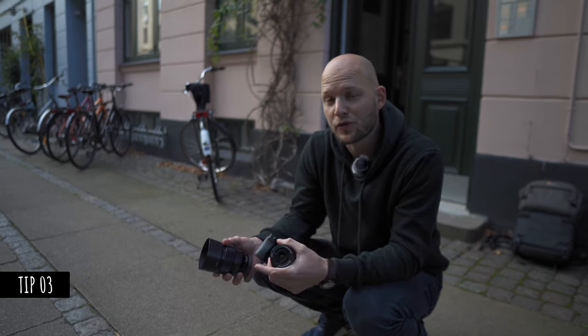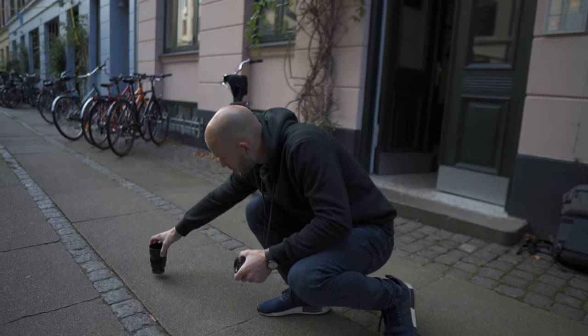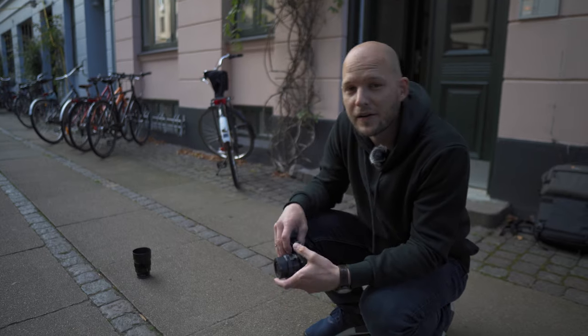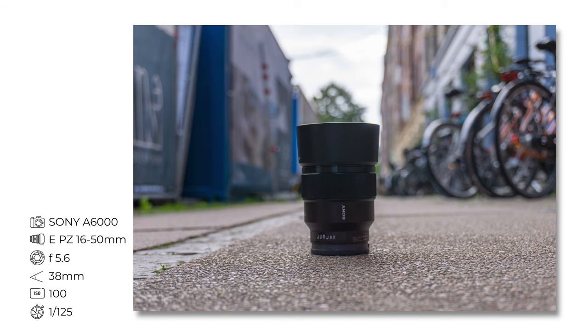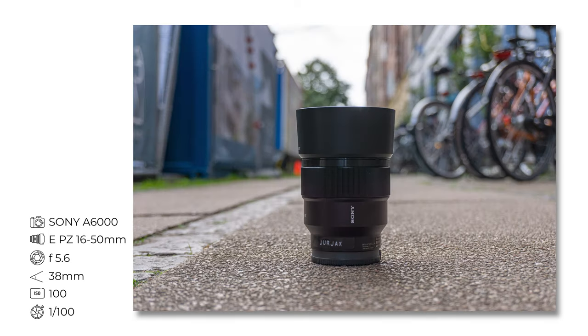Thing number three: what you can do is get the background really far from your subject to have the separation. So instead of having the lens aimed at the background of the building, I'm going to take a picture with nothing but the street — and you can immediately see that the background gets really, really blurry and the object stands out.